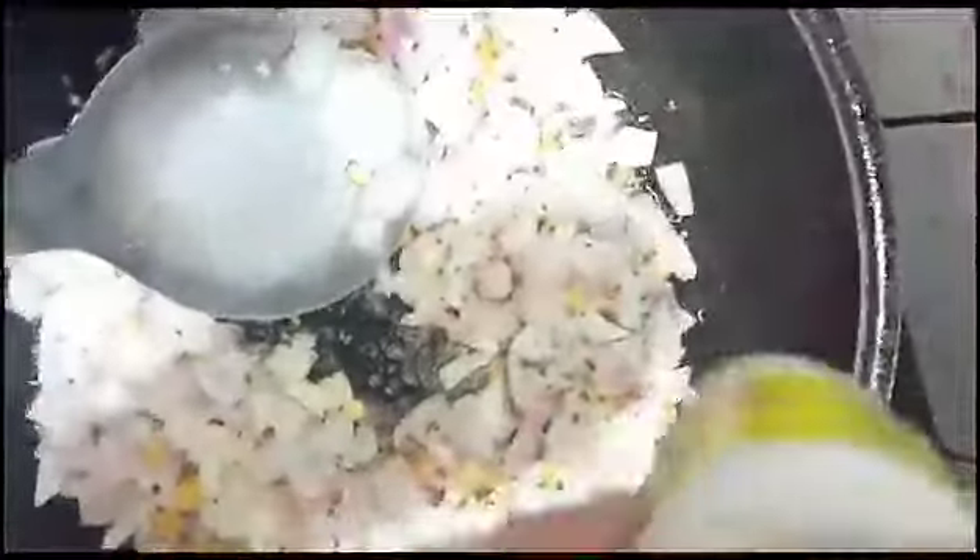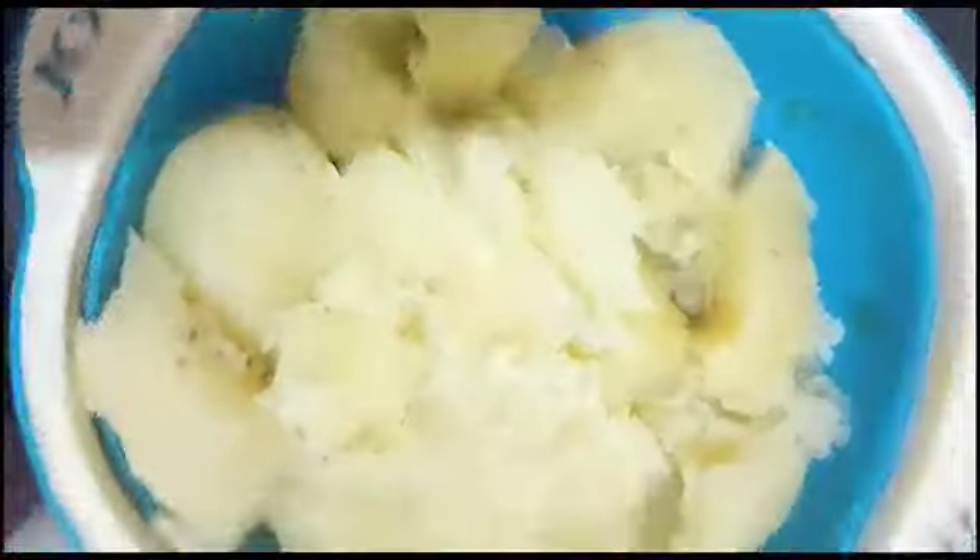We will add the pan. Now we will smash the pan. We will smash it and shift it in the pan. We will add the potatoes in the pan.